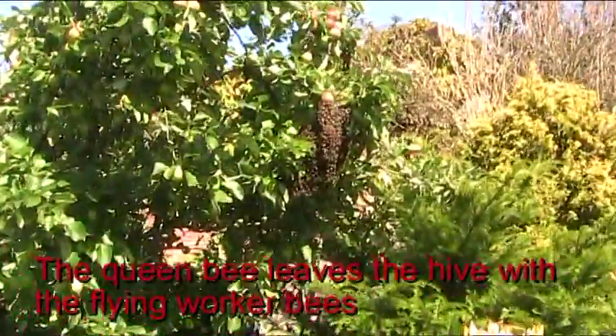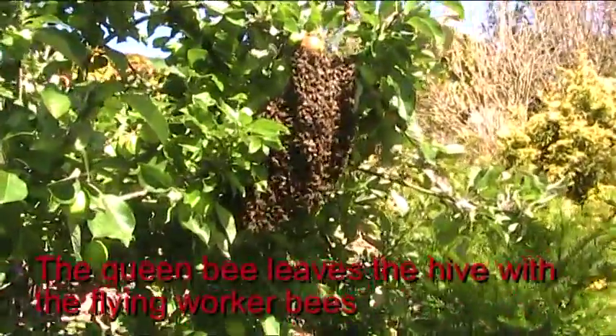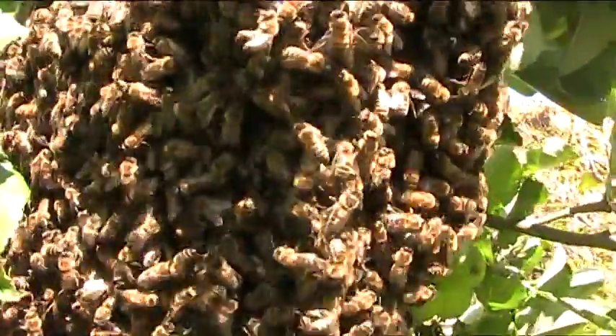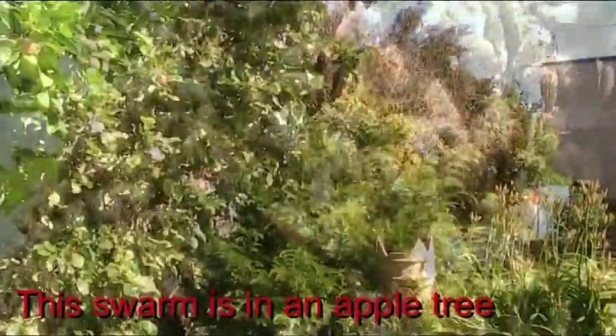The queen leaves the hive with all the flying worker bees. They cluster together. Here they are in an apple tree, and now I've got to collect them.